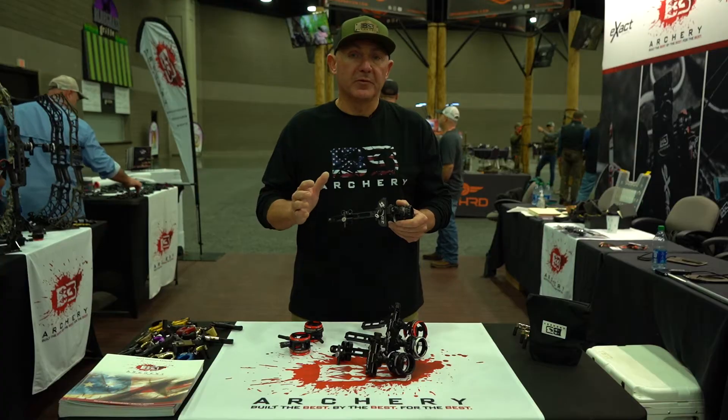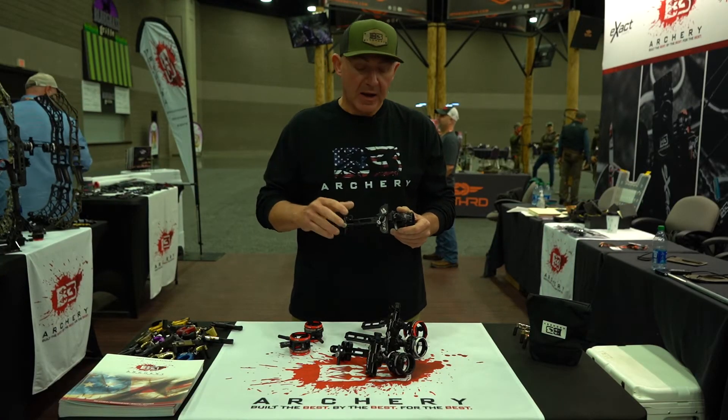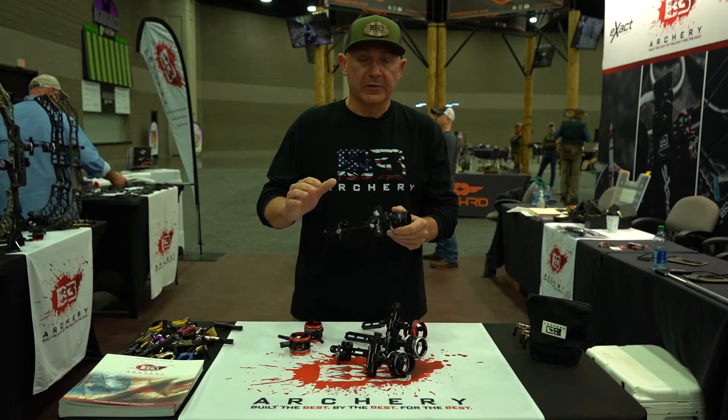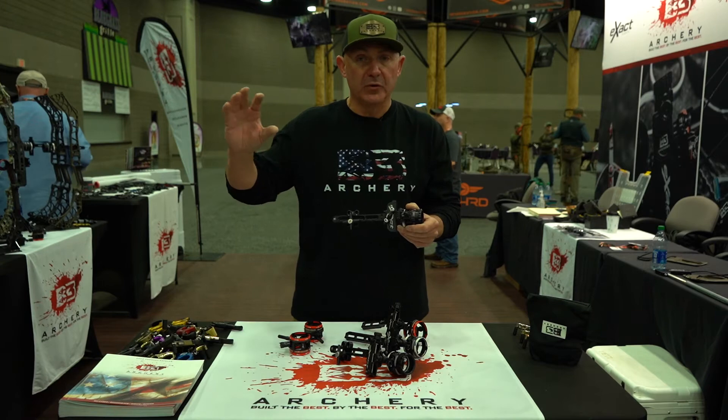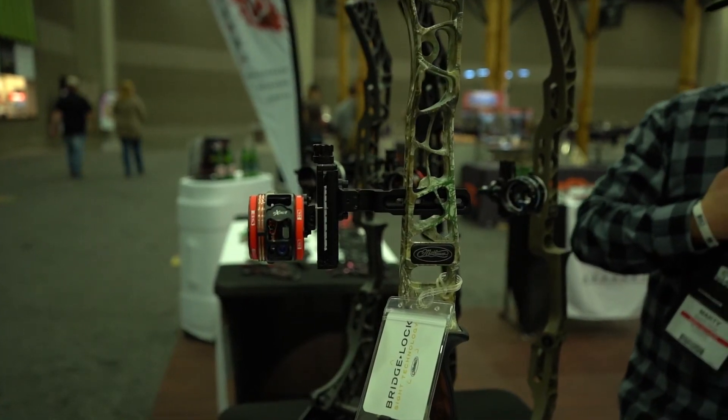Hi guys, it's Brian Jones with B3 Archery. Today I'm going to talk to you a little bit about the exact sight lines. Our exact sights will take any sight bar from one to the other. So if you're shooting a Matthews bow with the new riser system, we have that bar available — it will attach to any of our sights.